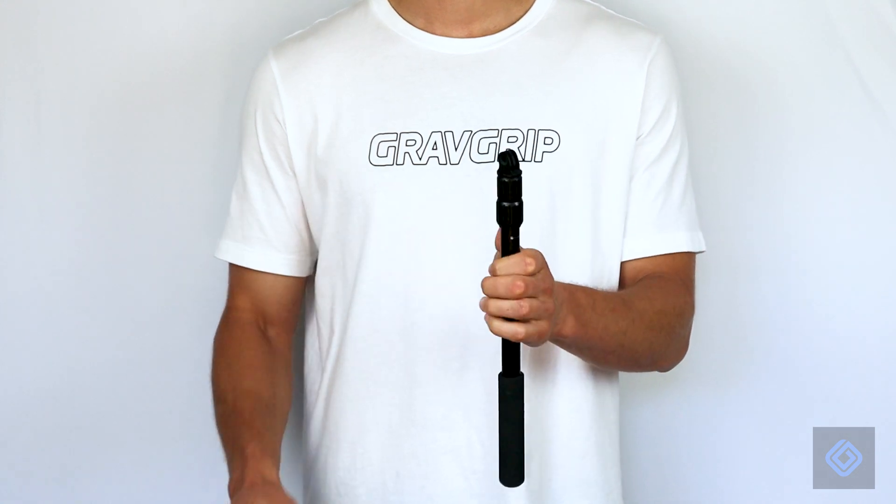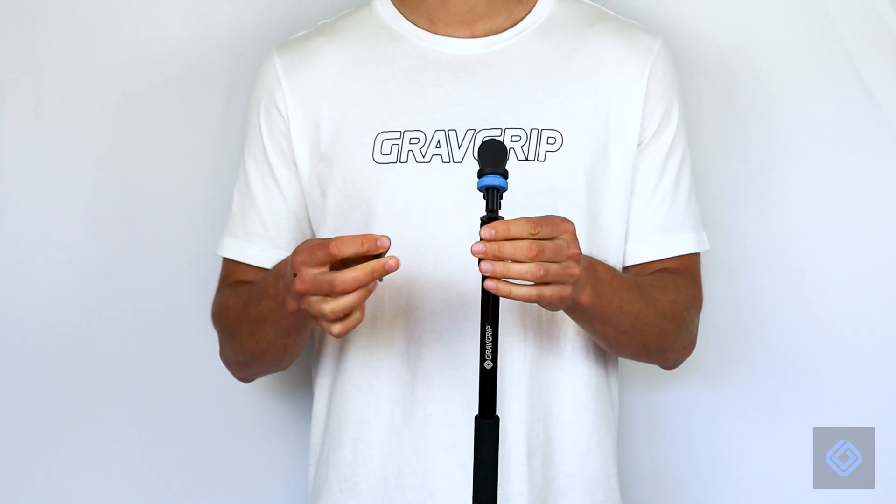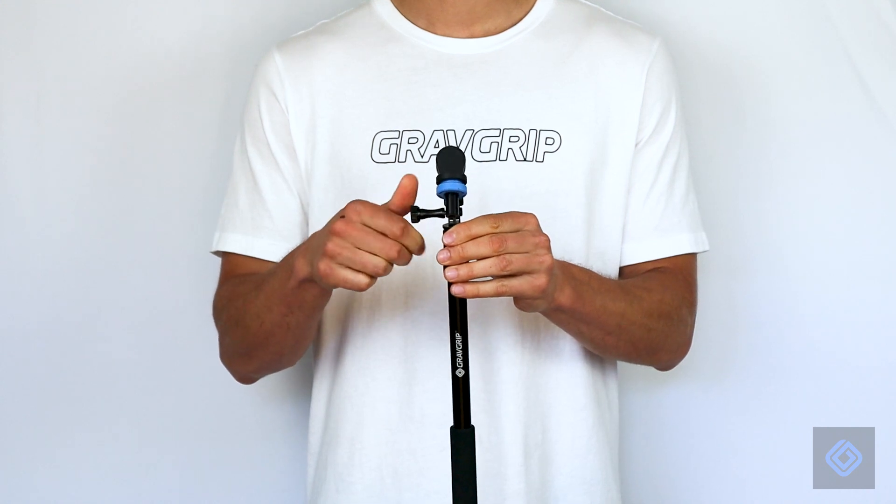GravGrip attaches to all GoPro compatible mounts. Connect GravGrip to a GoPro compatible extension pole or hand grip. We recommend our premium GravGrip extension pole.